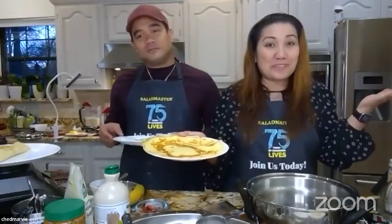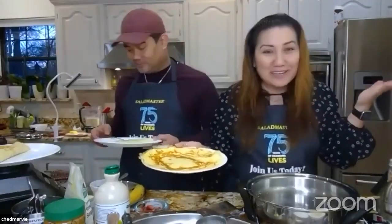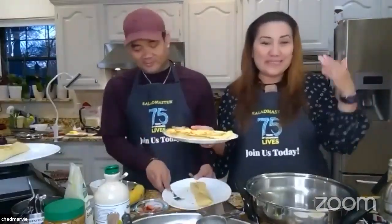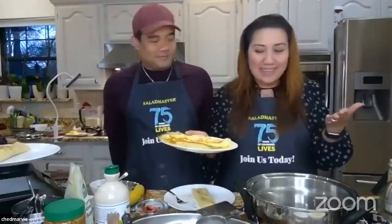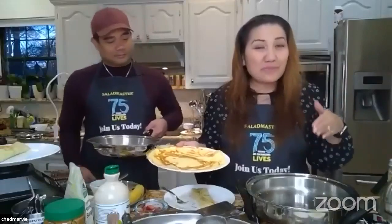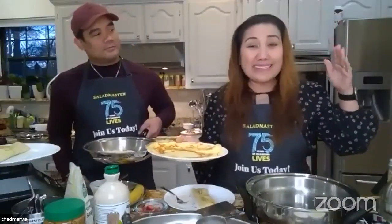We're not chefs — we're parents just like you, learning how to do healthy, easy, yummy home cooking as much as we can. Thank you so much to everyone on Facebook Live too. Sorry we didn't get to shout everyone out — we got busy making crepes! Salad Master owners: your pieces can be used like non-stick; you just have to learn how.